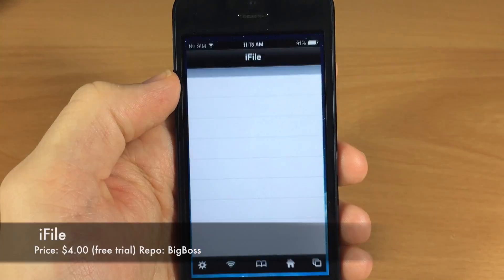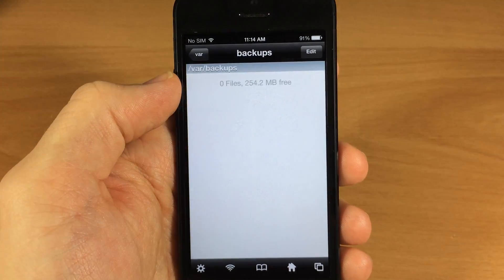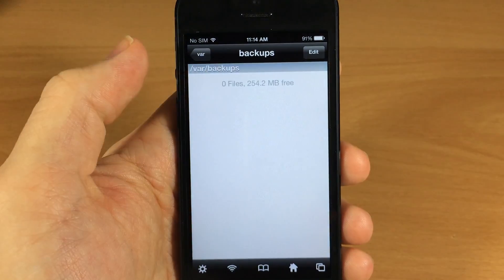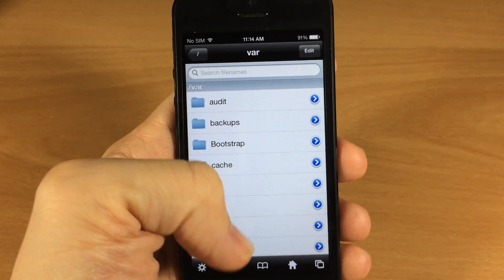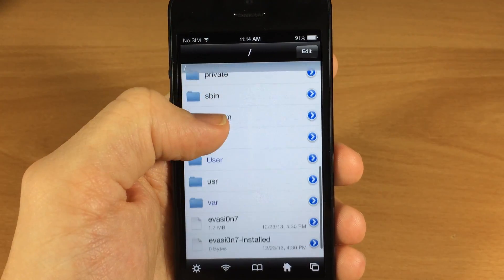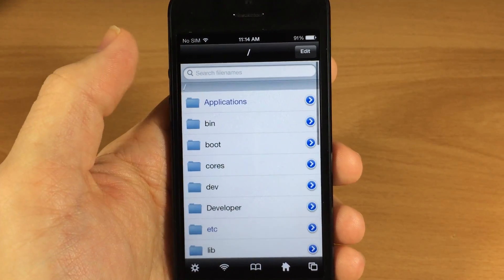Next up we have iFile. iFile is pretty much fully functional. The only issue you're going to have is a 'registration failed' error — even though I have actually purchased this a long time ago, you will still get this error. But other than that, you can still go through all of your system folders and everything is fully functional on iFile.